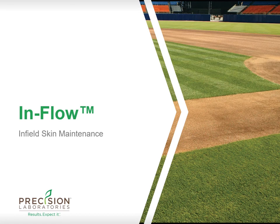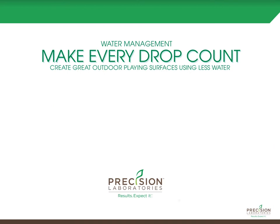It's called Inflow — a granular soil surfactant formulated specifically for infield skin maintenance. During this presentation we're going to talk quite a bit about water and how we can influence the performance of water to enhance the playability and safety of your fields.